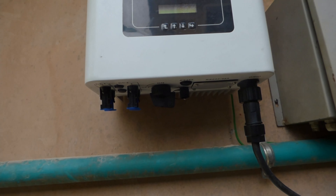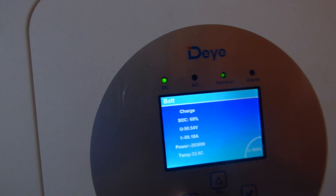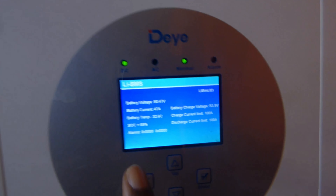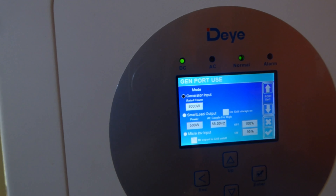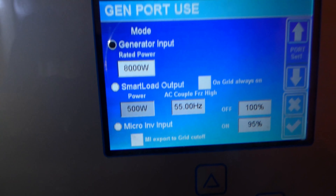We're using one string and putting a little over 3,000 watts on it. Inside, we have the generator connected. I'll bring the three wires from our PV inverter in once that's set up. Right now my batteries are at 69% and I have 2,935 watts coming from my panels. My BMS is allowing 100 amps. Once that's ready, we'll go into the gen port, select micro inverter input, and it comes on at 95% battery and off at 100%.